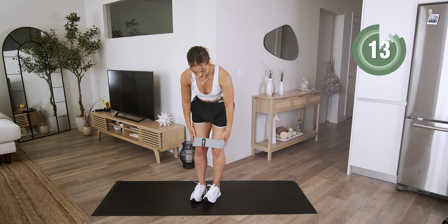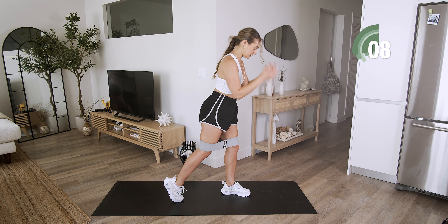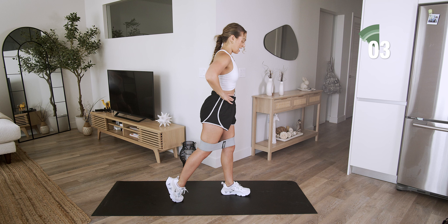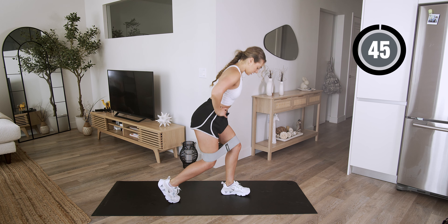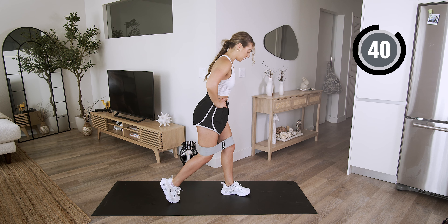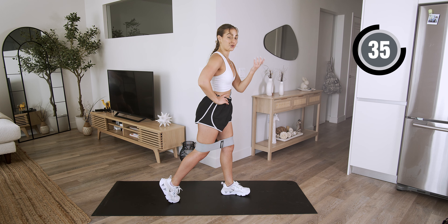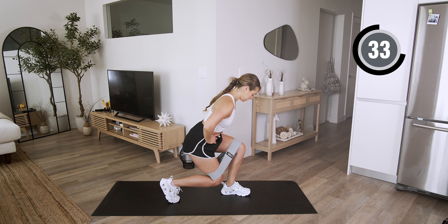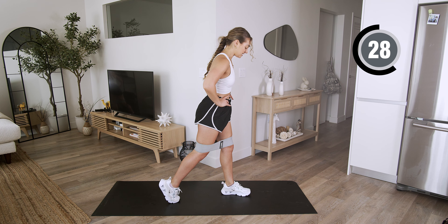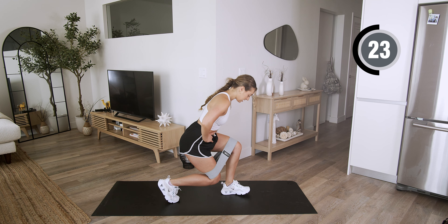Now we're going ahead on the other side. That left leg is going to be in front, that back right leg is going to be staggered. Your weight is shifted over that front heel, and we begin. Bend and straighten. Engage that core, breathe here. What a resistance band — or even no equipment — can make you feel is crazy. You don't need a lot. You can do this workout anywhere and it's only 15 minutes. That's all I need from you.